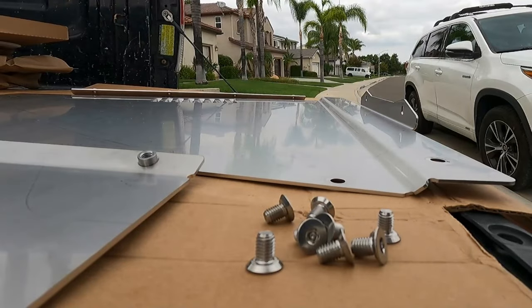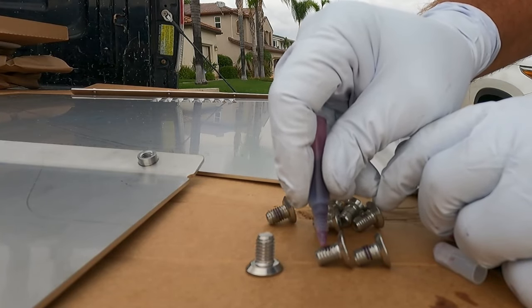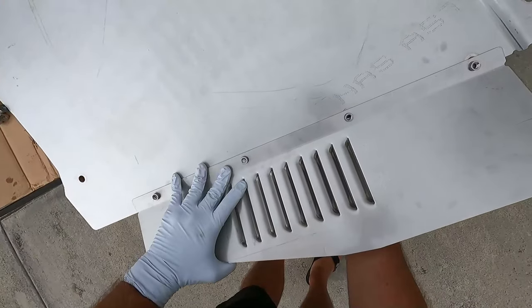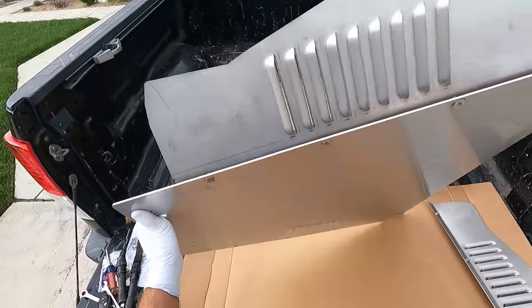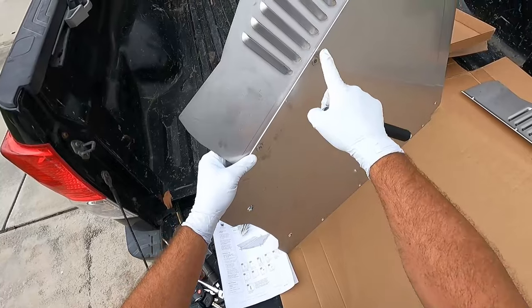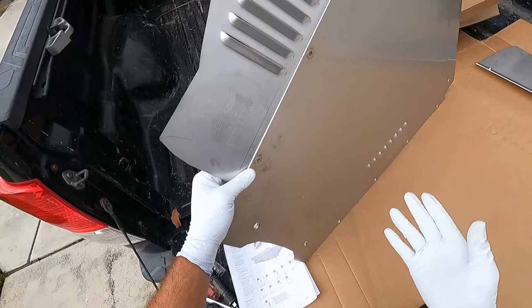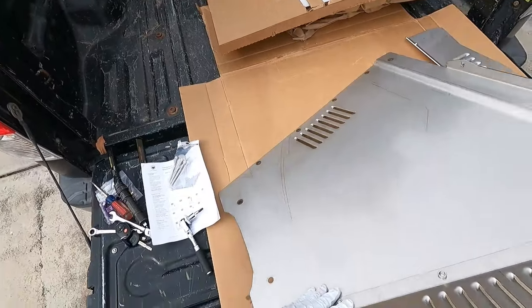They say to use VibraTite thread locker on all of the fasteners — just a few drops on each one. I'm setting the assembly up on the tailgate so I can put the hardware in from below and tighten it up using the M8 security bit. It's very important not to over-tighten: M8 fasteners should be 80 to 100 inch-pounds and M6 fasteners 60 to 80 inch-pounds. Just make it snug and don't strip out the fasteners.